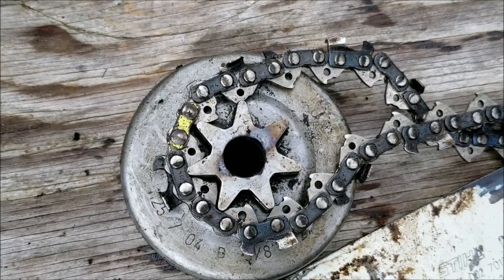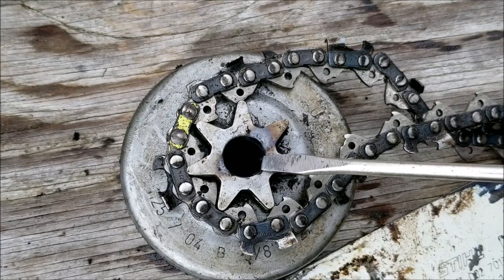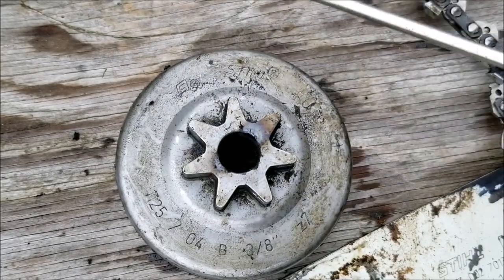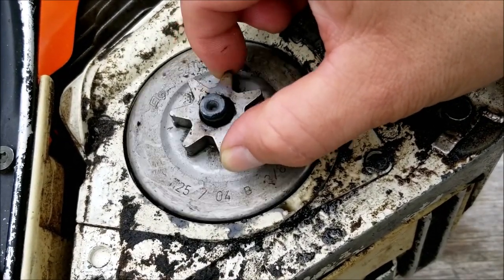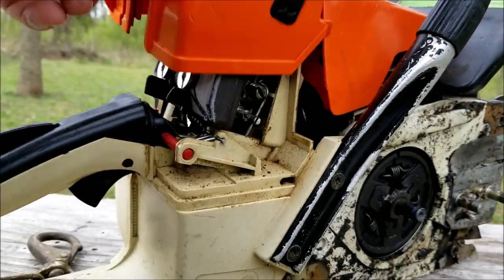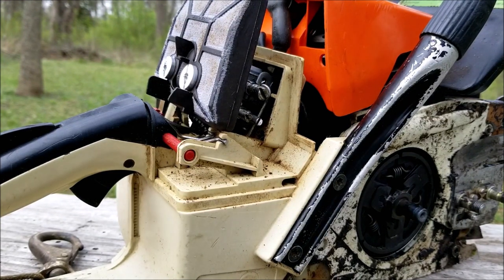It looks like they replaced the bar and chain from a different Stihl chainsaw, but they weren't compatible with this drum. This drum has 3/8 printed on it and the chain they're using is marked .325, so the pitch is off and the chain doesn't want to turn on the drum. I don't know if they did it recently or if it was used this way, but the excessive vibration and force caused by the mismatch could have cracked the bearing cage, causing the needle bearing to basically disappear.